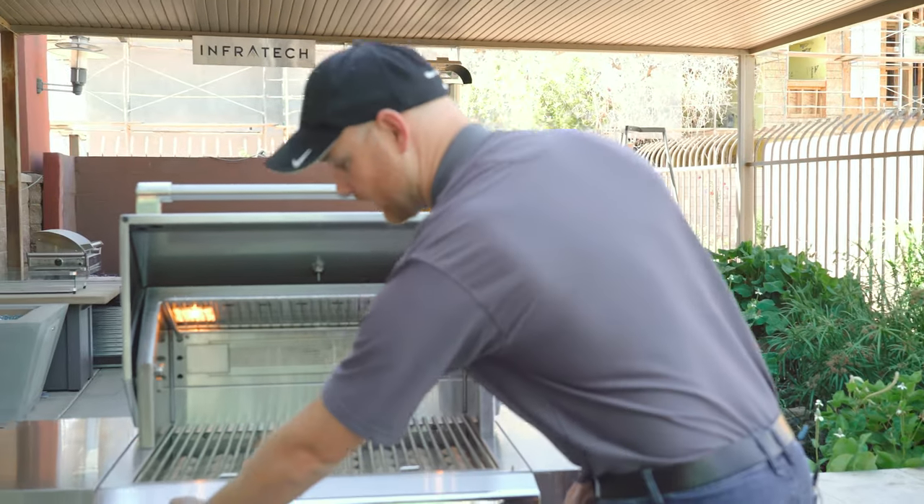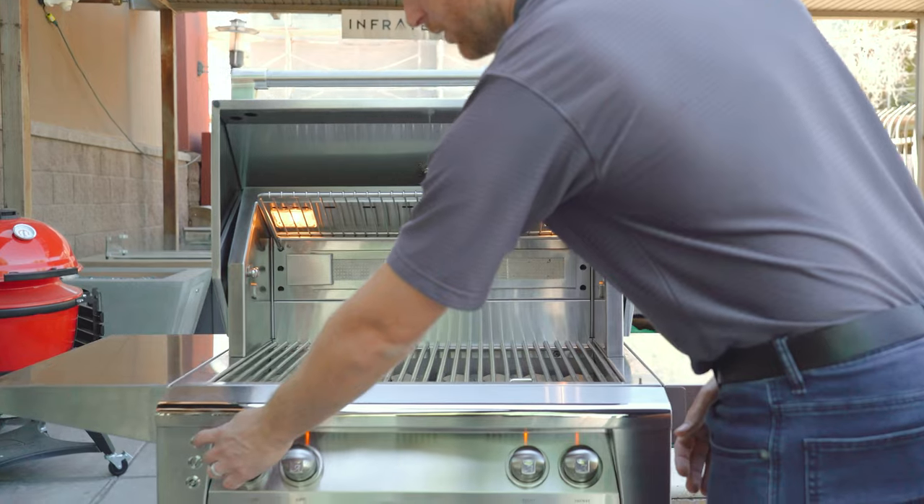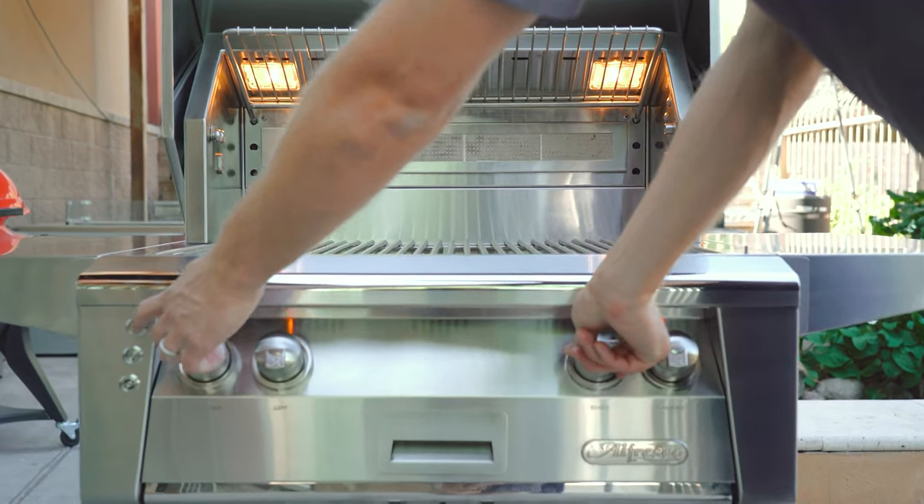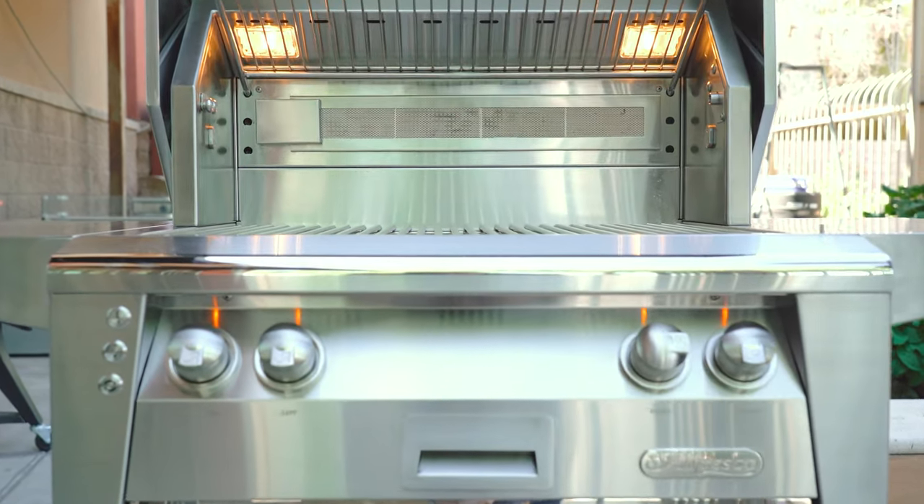The ignition system on the Alfresco grill is extremely easy to operate. It's an electronic ignition system with a button in the upper left part of the grill. Simply press the button, push the knob in, turn it to your desired setting, and the burner will light. Very easy setup.